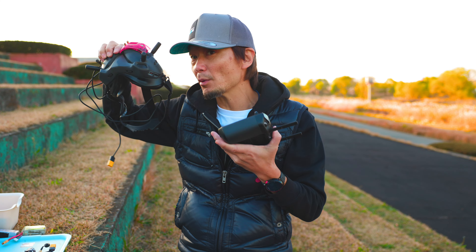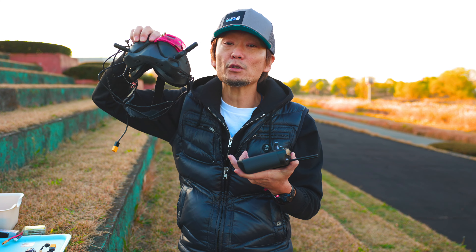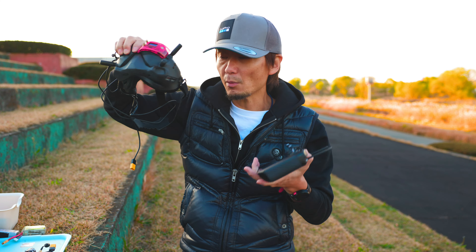撮影している時に自分しか見えないじゃないですか。飛んでる映像がゴーグルに行きますけど、ゴーグルじゃなくてモニターに出したいということが今までできなかったんですが、今年のコロナの時期ぐらいにできるようになったんですよね。それをやってみようと思います。